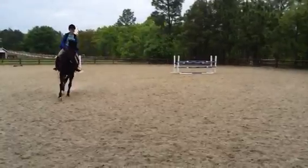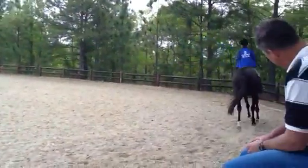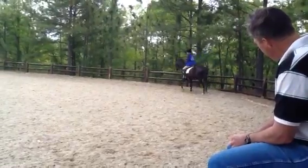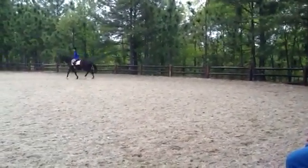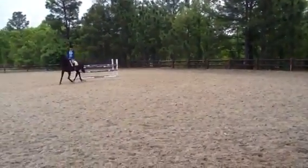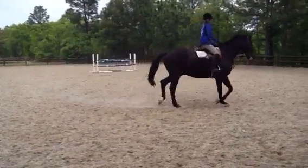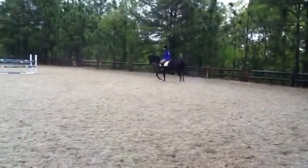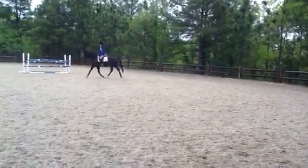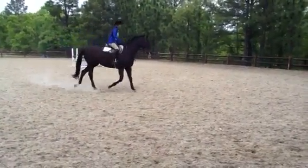That's it, just think about making them a little rounder. That's it — bend him again, then go ahead and just start to spiral in again because he's just a little bit up against the hand, so use that as an exercise to slow him down. Bend him a little more, bring your shoulder back, use your right rein to lower his neck, supple him left — that's it, supple him left again, and slower. Good, and slower.